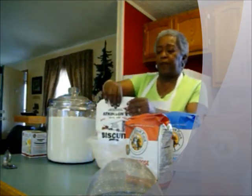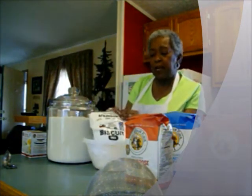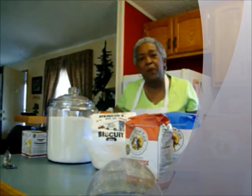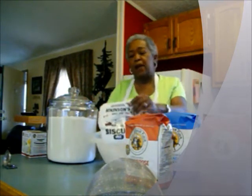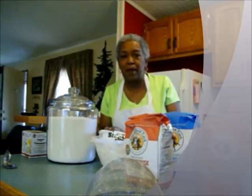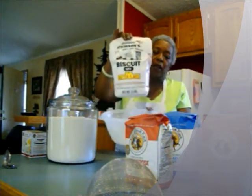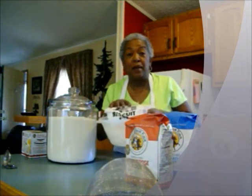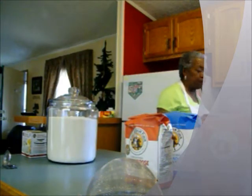I also bought this Atkinson biscuit mix. I made this a couple of times and I really like it — it has butter flakes in it. I saw this on the Food Network channel with Sunny Anderson, and her grandmother's biscuits are made with Atkinson. The only reason I don't use it too often is because the shipping cost as much as the product did. Unless I could find it locally or in my travels, Atkinson's flour is great but it's not close to me where I can buy it in my supermarket. Good product though.